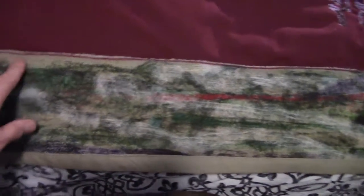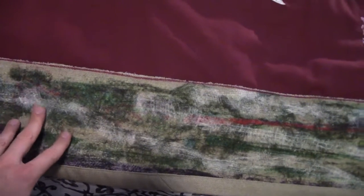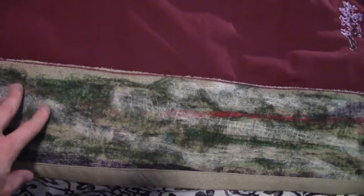I've used this canvas — you can see the binding here — and from the other side I've used quite a few different things: cotton, thread, and lots of strips of fabric that I pushed through.